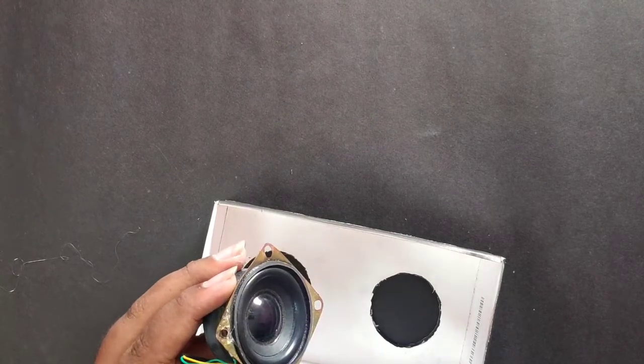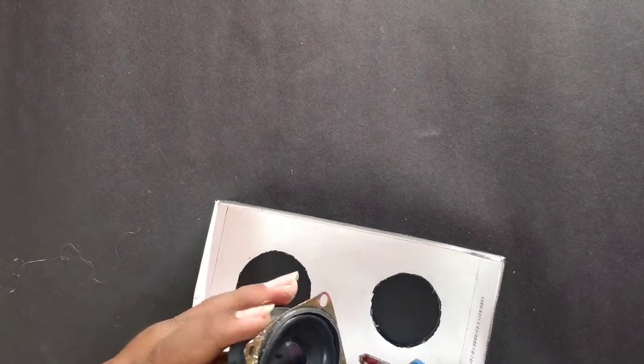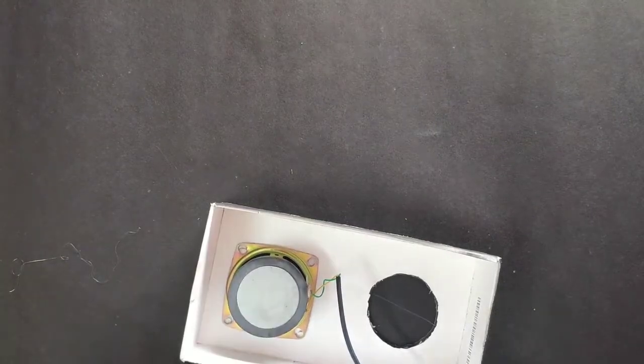Now I got a hot glue to the speaker. I have glued it on the top. We will use the glue. You can use the power speaker.